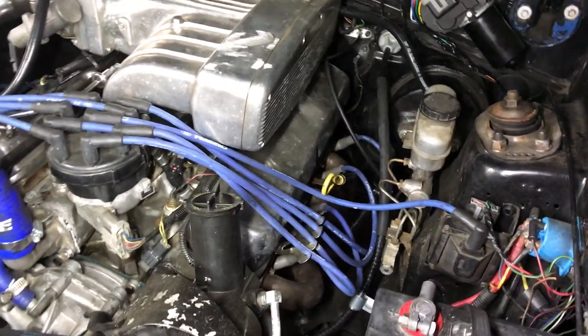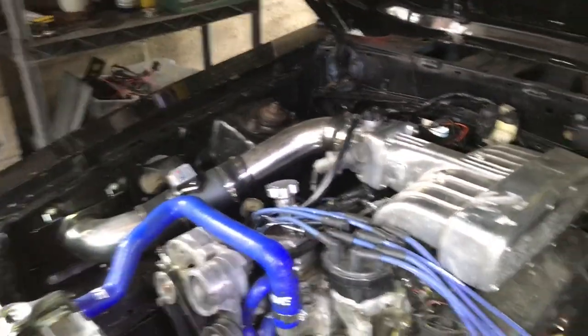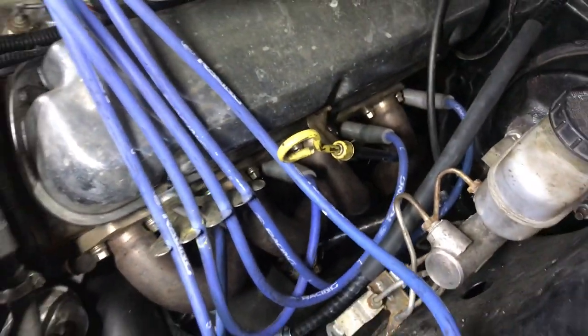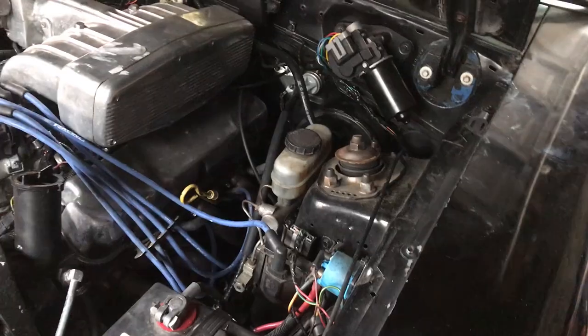Still not perfect — I'm still going to do something else. I need to pull the header off and put the header wrap on there. I couldn't get it on there with the header on the car, so I'll pull that header off and do that, and that should be good.